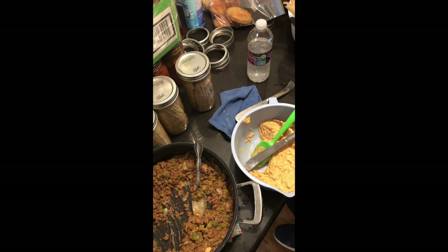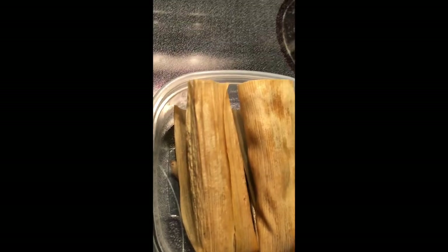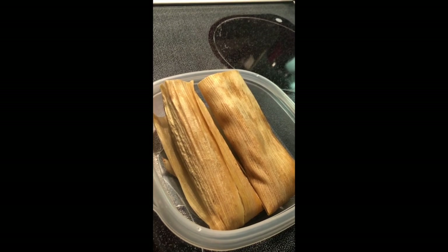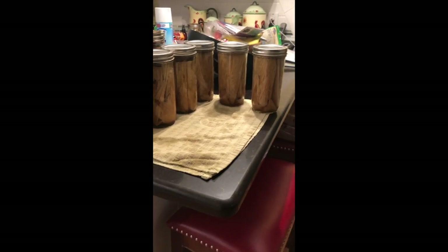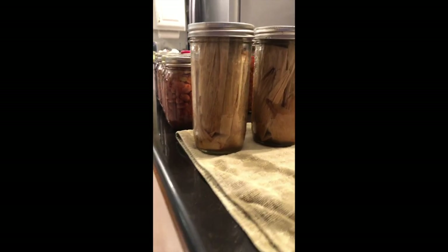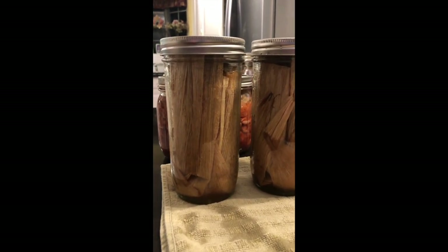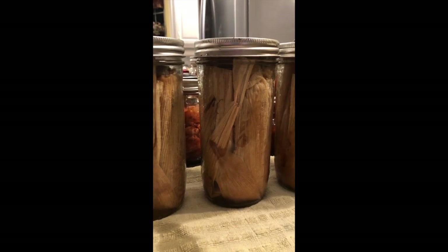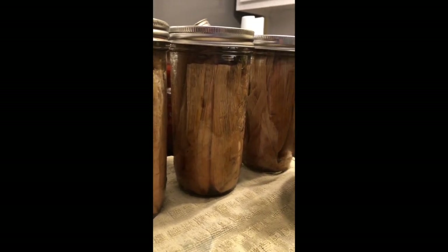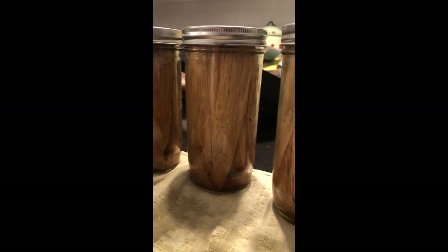These jars are going to go in the pressure canner for 75 minutes. I did four so we could eat some right away — they tasted really good. We ended up with six jars with four big tamales in each jar. They turned out really nice and tasted great.